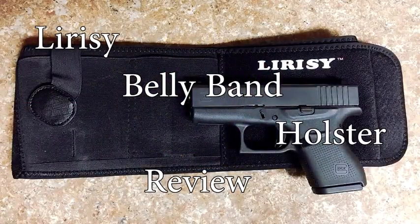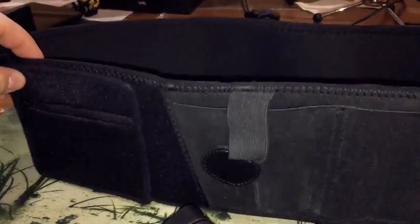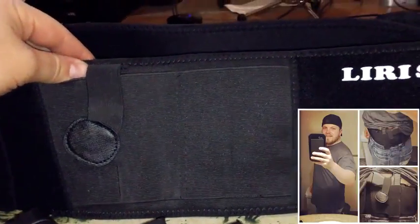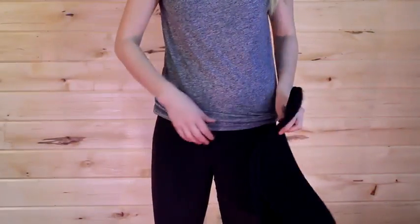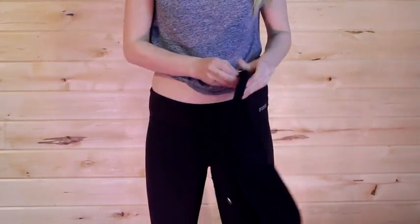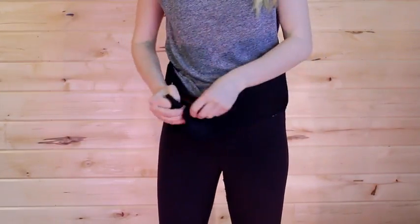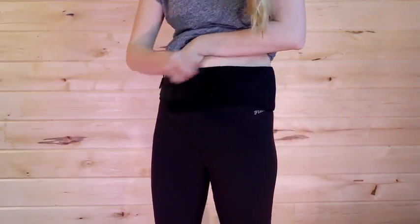Today I'm talking about the Larissie's concealed carry waistband. It's actually pretty awesome. I have some images up here of me wearing it, and I have clips of a lovely model named Emma to help me out. I'm going to show you what it looks like on both a guy and a girl so you don't just get my perspective. We use my Glock 43 to demonstrate it.